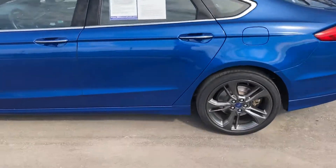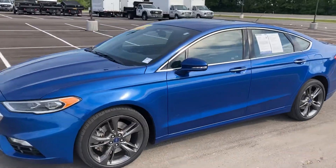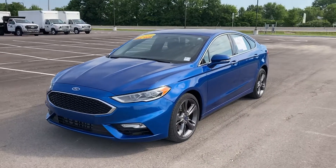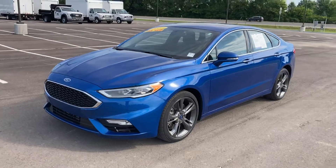All of these Fusions in this body style have the capless gas system. And like I said, this one is a 2017, so there is some powertrain left on there as far as the factory warranty goes. Your bumper-to-bumper might be up on this one, or it might have a little bit left.